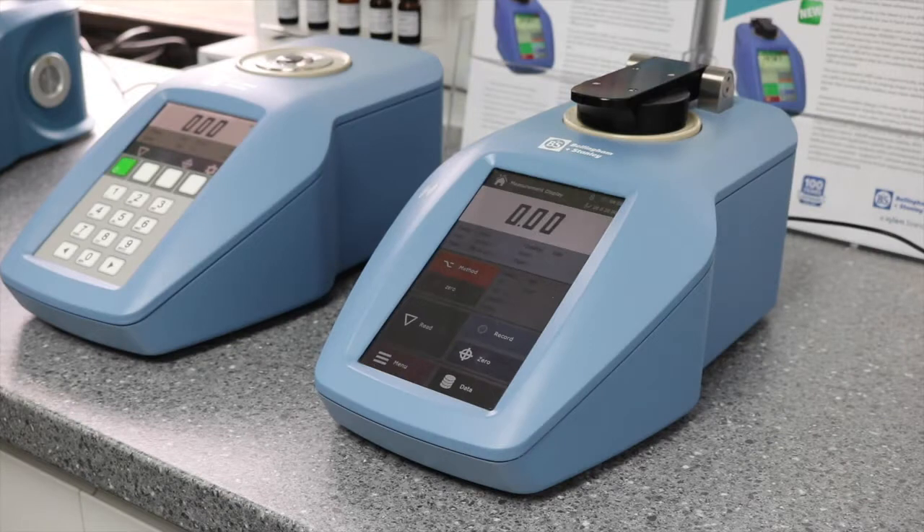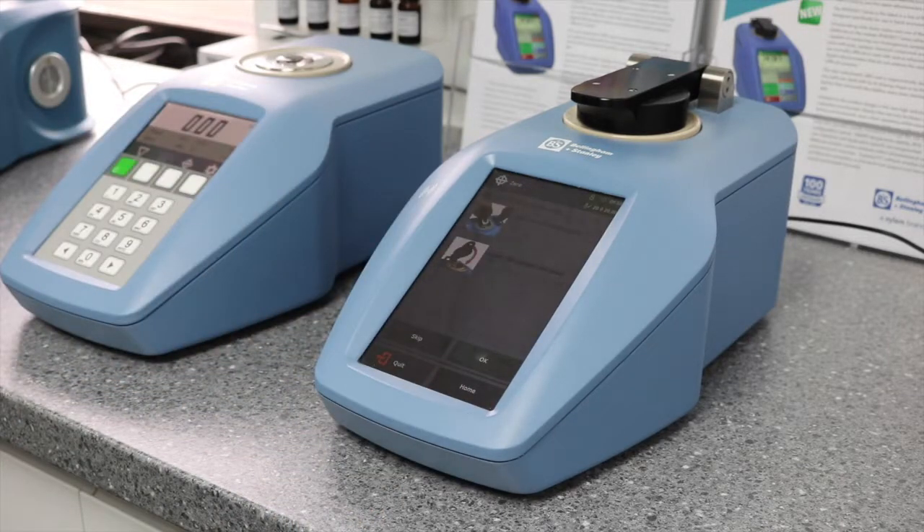How to zero the RFM300T Refractometer. Press the zero button and follow the on-screen instructions.